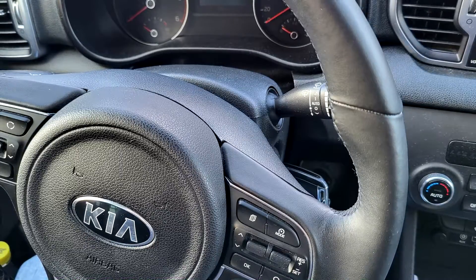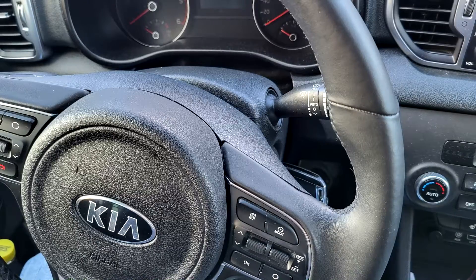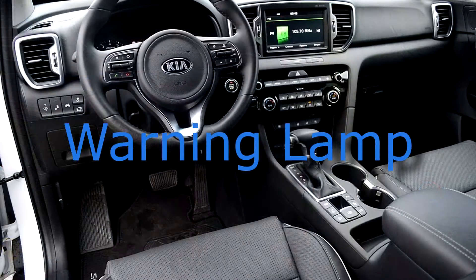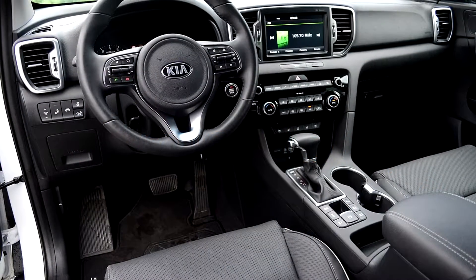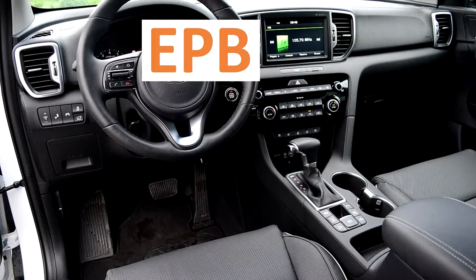Six: reapplication of EPB force when vehicle moves downwards — rollaway reclamp. Seven: P2X automatic release of EPB force for gear shifting. Eight: auto hold. Warning lamp one — EPB warning lamp indicates the EPB cut and malfunction. The EPB warning lamp comes on in the following cases.